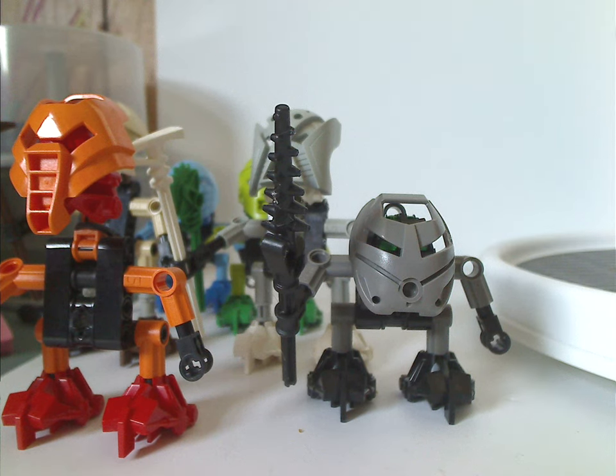Well hello everyone, Dylan here. Happy Throwback Thursday, and the rotation leads us to a Bionicle review, and this one's on the Turaga from 2001.